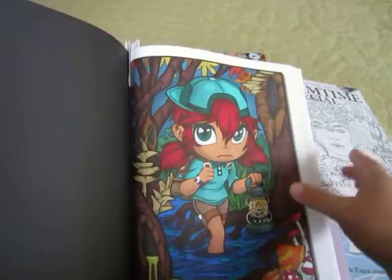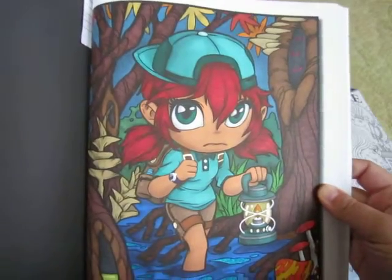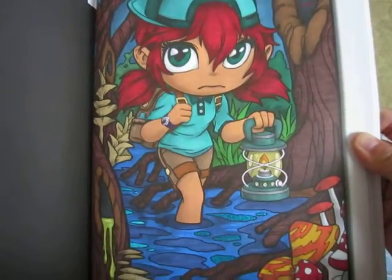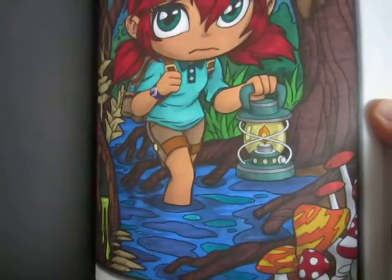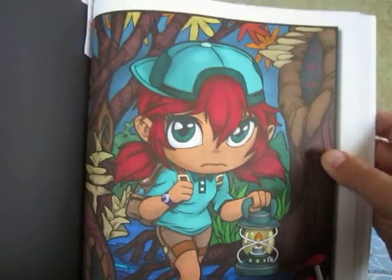The next one I did I actually finished just yesterday. This one was really fun to do and I used some Pentel Sparkle Pop at the bottom to make the water glitter and just these animal eyes.